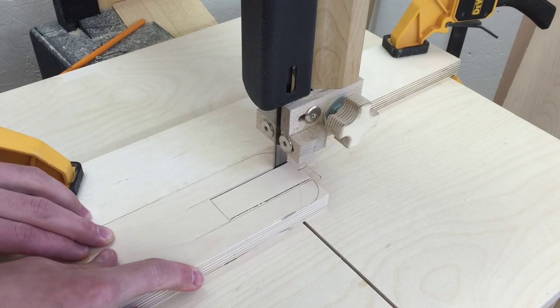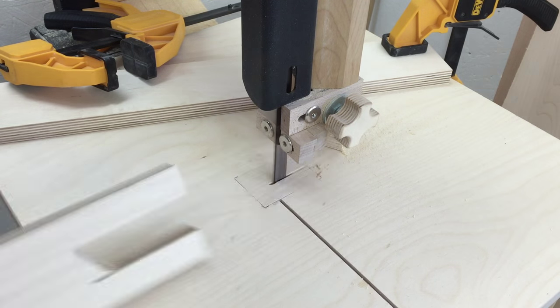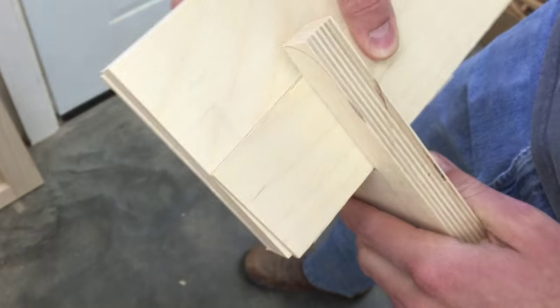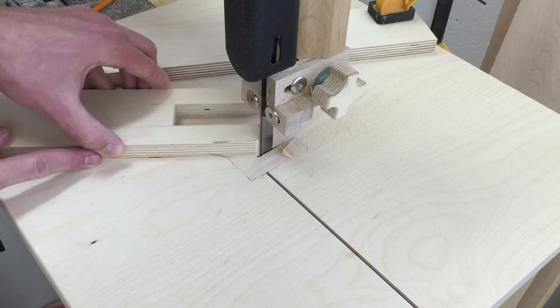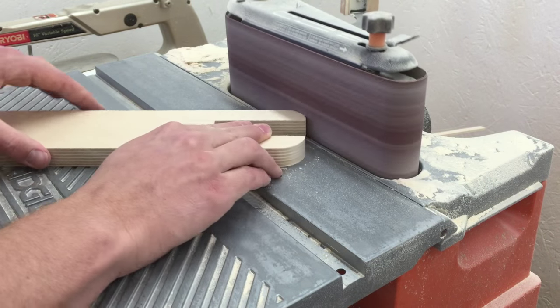I can see here it's not quite wide enough, so I'll just move my fence over a little and cut that out. Then I can cut the middle out and shave it down to the line. I'll do a test fit and that looks good. Now I can chop the corners off at the bandsaw and sand down to the line at the belt sander.